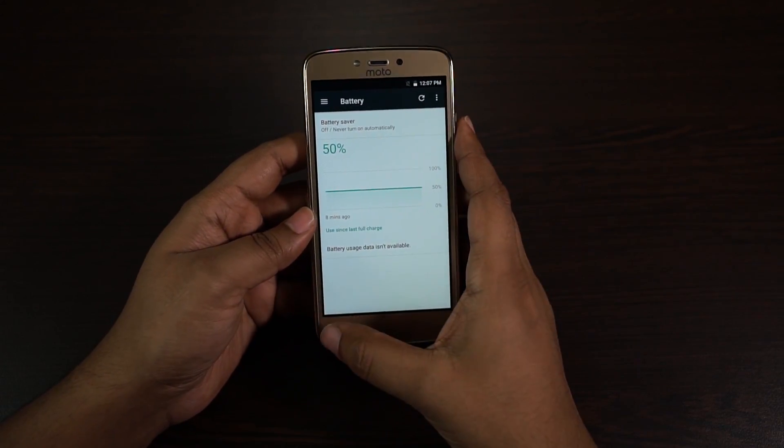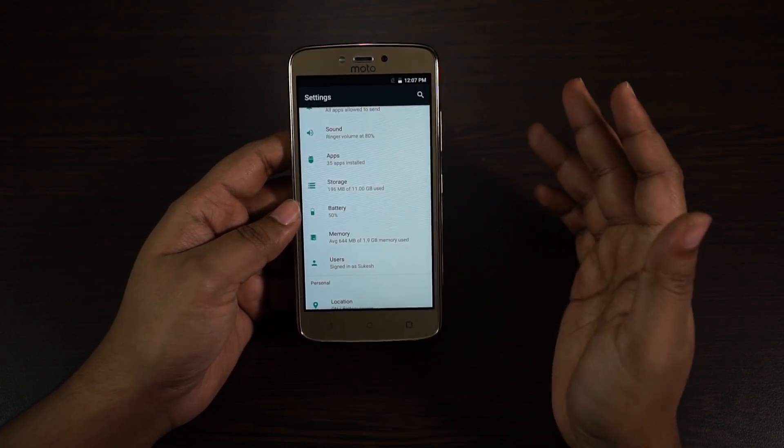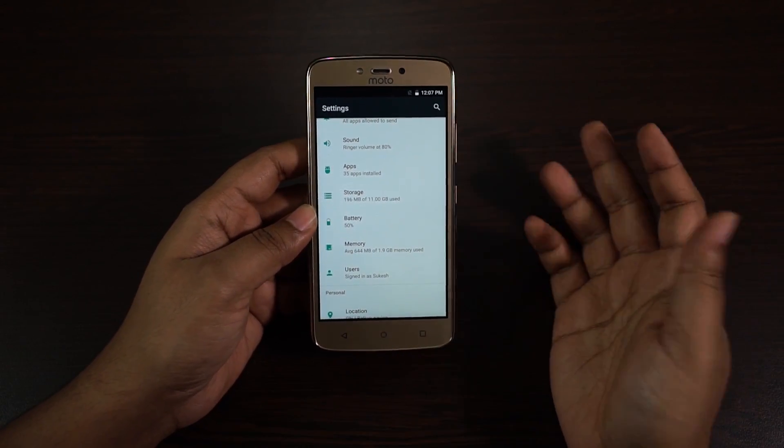The battery is currently at 50 percent. I will talk about battery performance in my upcoming reviews and also do a battery charging and discharging speed test comparing the Redmi 4, the Moto G4 Play, and the E3 Power.